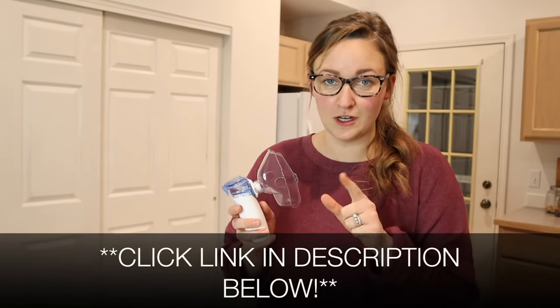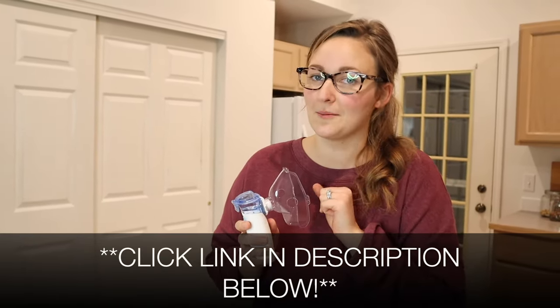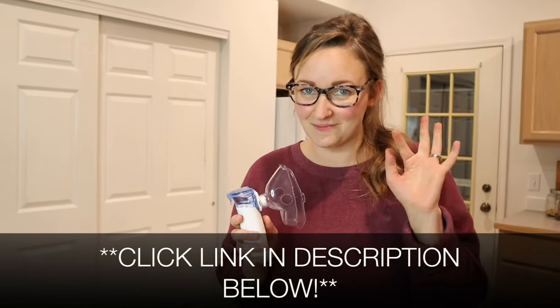I'm going to go ahead and put a link in the description down below so you can go check this out yourself. If you found this review useful, please give this video a thumbs up and follow us for more. Thanks for watching. Bye.